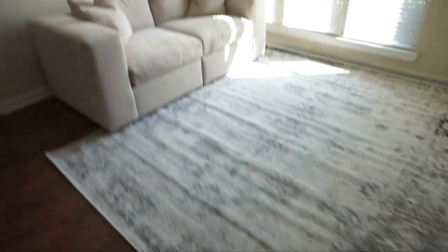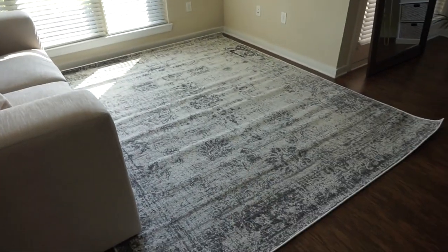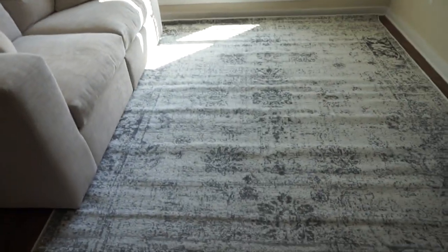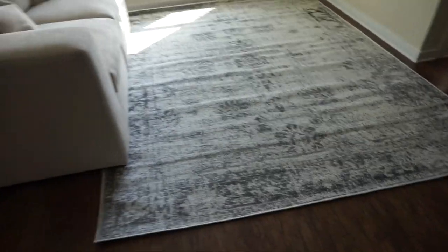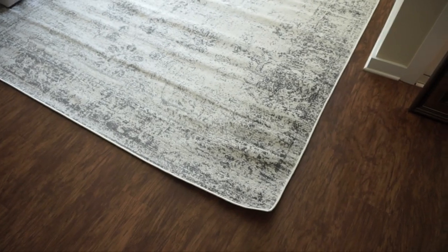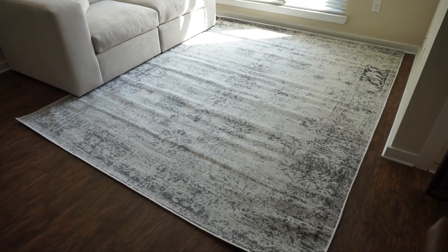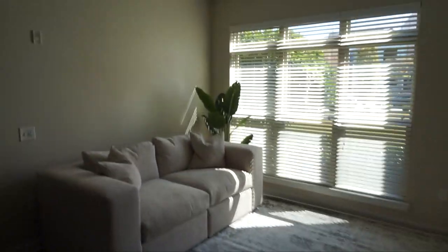This is how the rug feels and looks so far. It is going to need to set, of course — right now it has a little bit of wrinkles in it, but I'm going to tape it down as tight as I can so the wrinkles just set. It'll probably take a few days, some wear on it to make sure it lays perfectly. But this is the vibe of the room so far — it looks pretty cute in here, it's coming together.